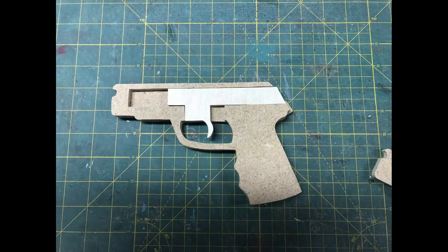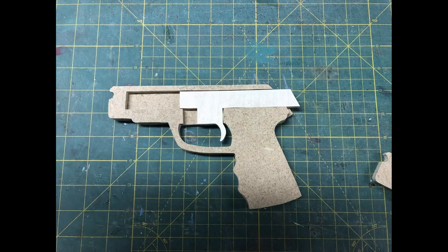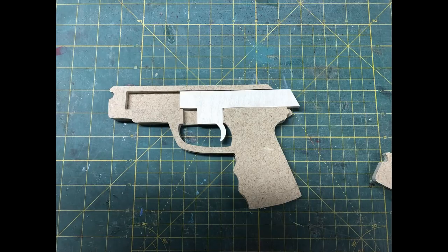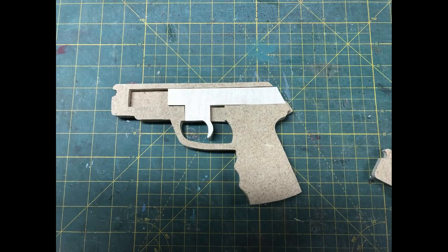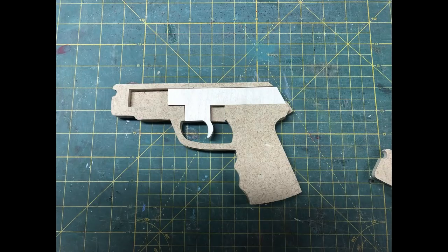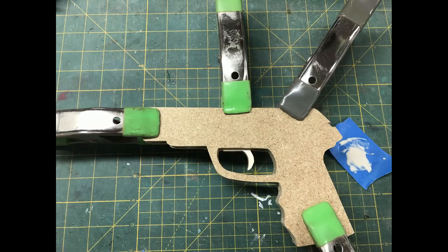Here's a cutaway that shows how the trigger works. You can see it's just a very simple slide trigger with the end of the trigger mechanism pushing on the rubber band to release it. When you glue the pieces together just be really careful not to glue the trigger shut inside the casing of the gun.